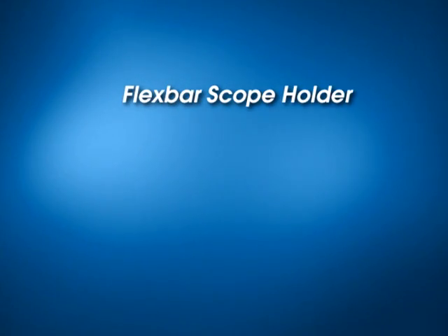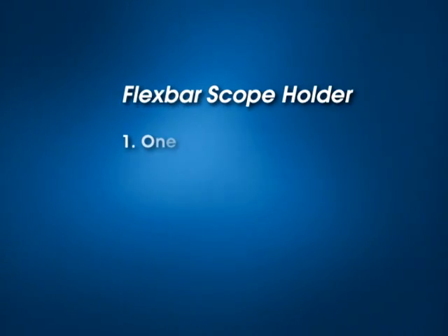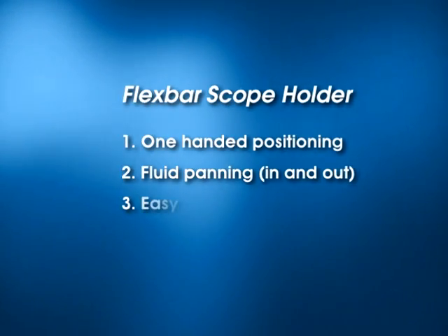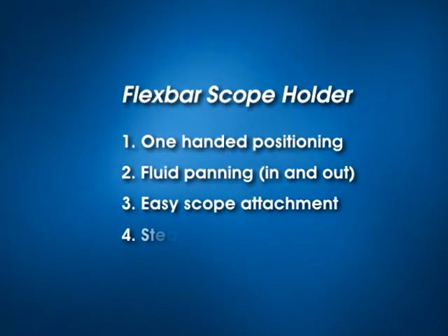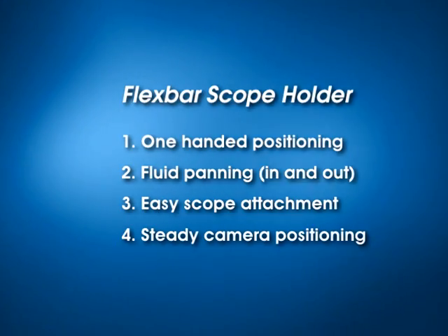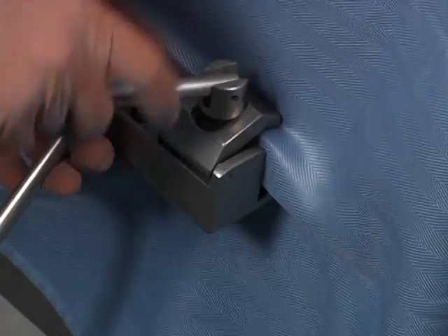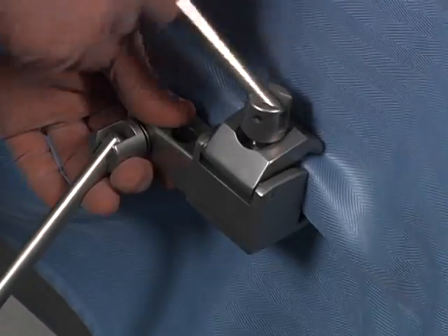The Thompson FlexBar Scope Holder provides one-hand positioning, fluid panning in and out, easy scope attachment, and steady camera positioning, while freeing up staff.